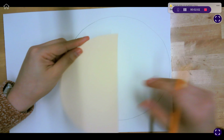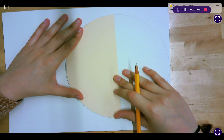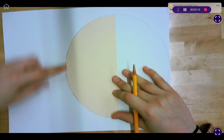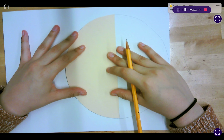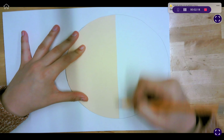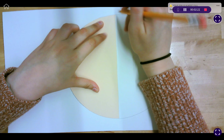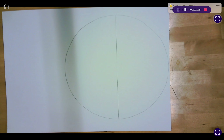Now grab the half circle and lay it down. It doesn't have to go all the way to the edge, but I do want it to be pretty much lined up along these edges. If you can see the lines here a little bit, that's totally fine. Go ahead and trace that.